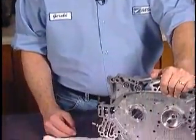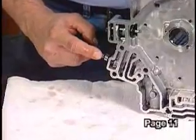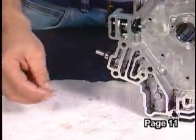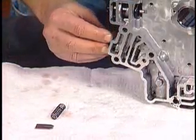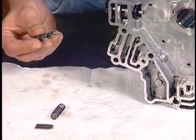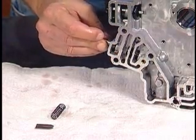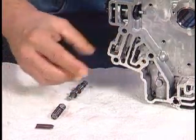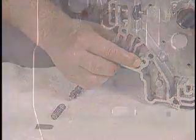After thoroughly cleaning and inspecting the valve body, locate the actuator feed limit valve in the channel plate. Remove the retainer, spring, and valve from the channel plate. Ensure the valve moves freely in its bore and the orifice cup plug is present and not clogged with debris.